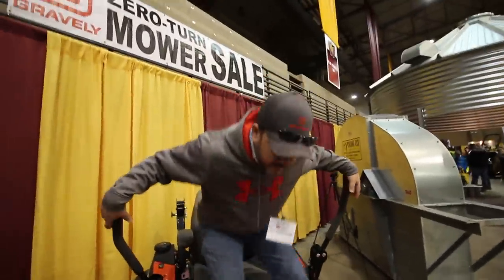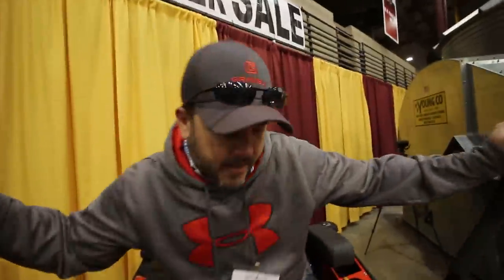When it says Pro Turn 472, what does that mean? It turns like a pro. Like 472 times, and then you've got to take it to the dealer? No — like most of the other models they have...